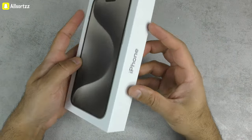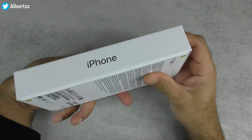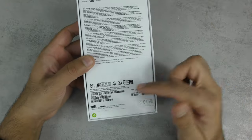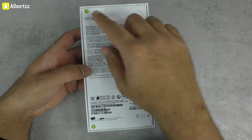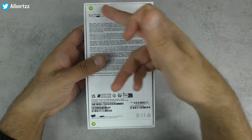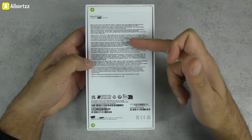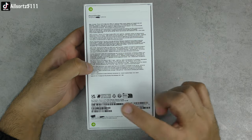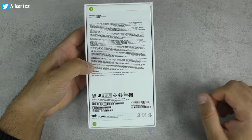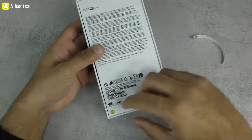The box looks identical to the original. I've penned out the logos and just left 'iPhone' showing. It is a bit bigger because this is the Pro Max version. On the back there's no plastic wrap — just pull tabs, which they've made identical. You've got a big sticker showing what's inside, the IMEI numbers, the address at the bottom, and it says 'iPhone 15 Pro Max' — designed by Goofone in China, not California.